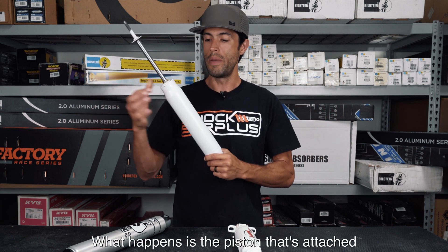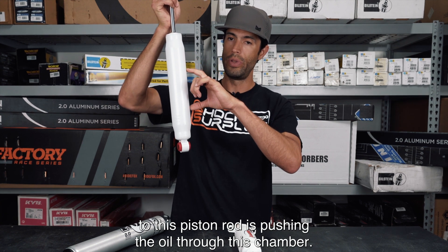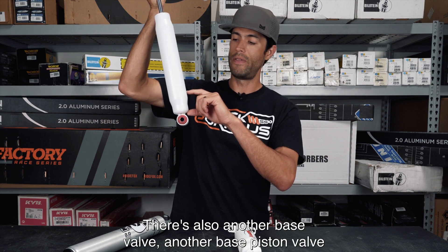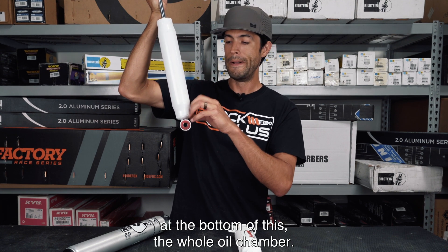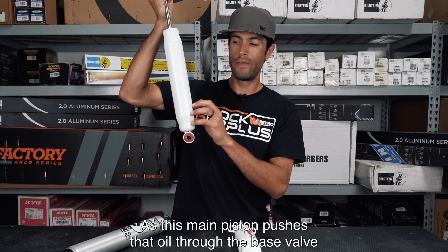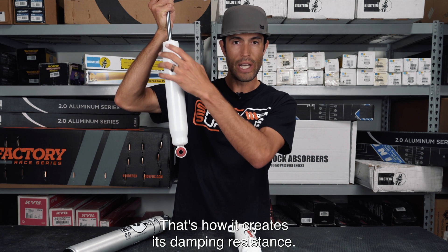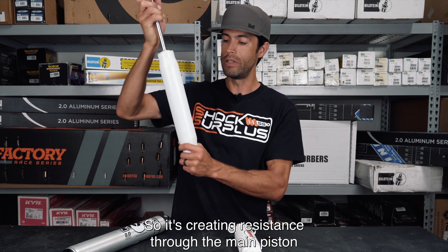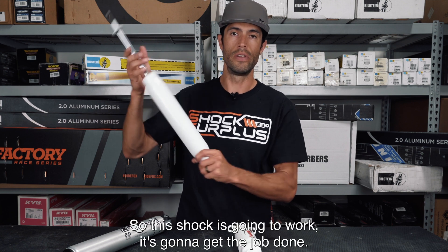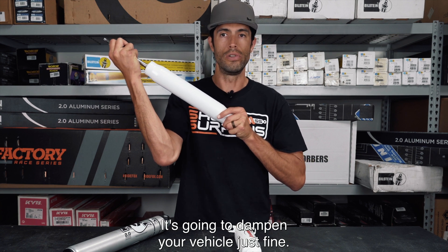This shock does work and does have damping — it will work on your vehicle even though it's not expanding on its own. What happens is the piston attached to the piston rod is pushing oil through the chamber. There's also a base piston valve at the bottom of the oil chamber. As the main piston pushes oil through the base valve into the external tube, that's how it creates damping resistance through both the main piston and the base valve. So this shock is going to work, get the job done, and dampen your vehicle just fine.